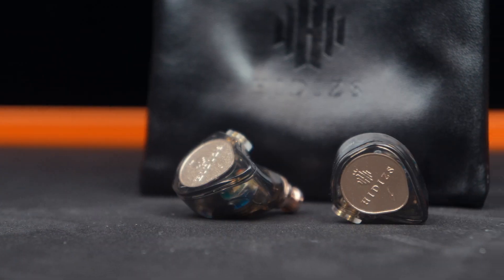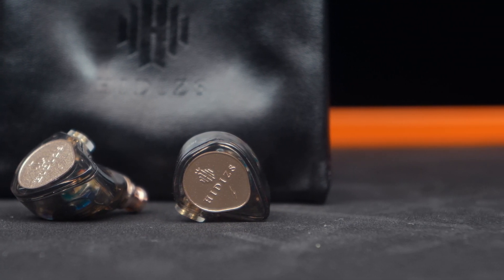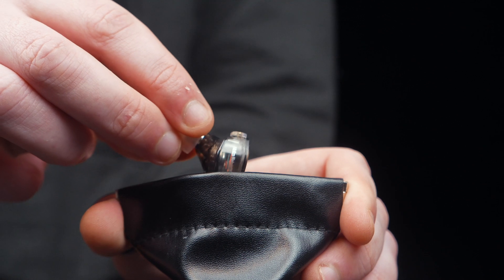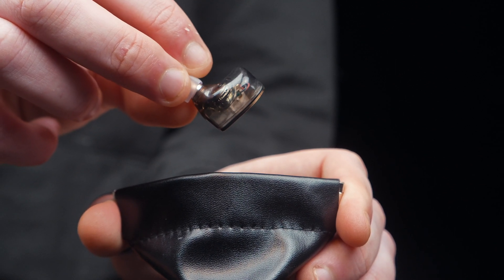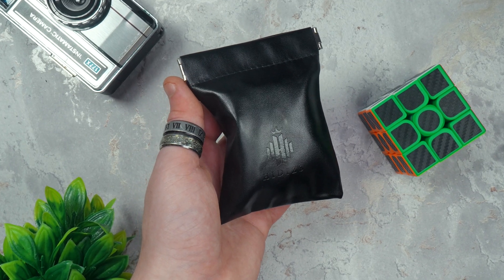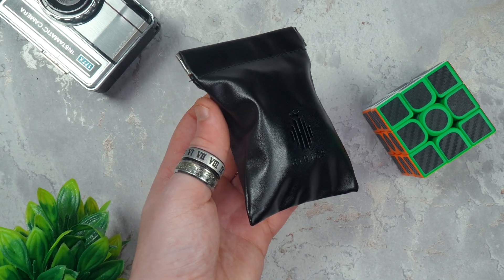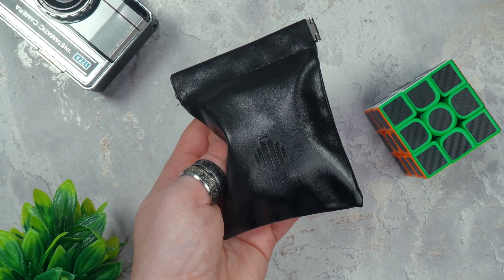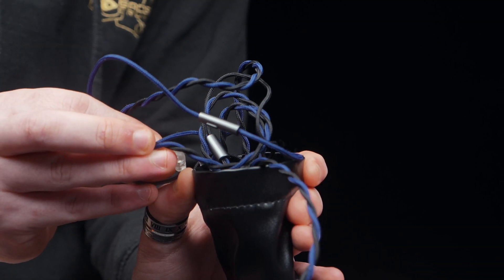Nothing fancy, but it's got everything you need. I'm a sucker for a good leather pouch and this one is really nice — it has a pinch-open, snap-close top, which is super convenient. Honestly, for the price, I'm pretty surprised they included something this nice. The USB-C cable is pretty long, which is obviously a good thing, but it can easily get tangled up, so you'll probably end up relying on the case more than you'd expect.